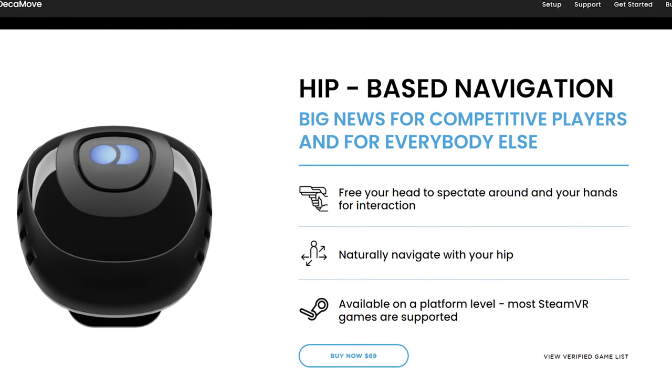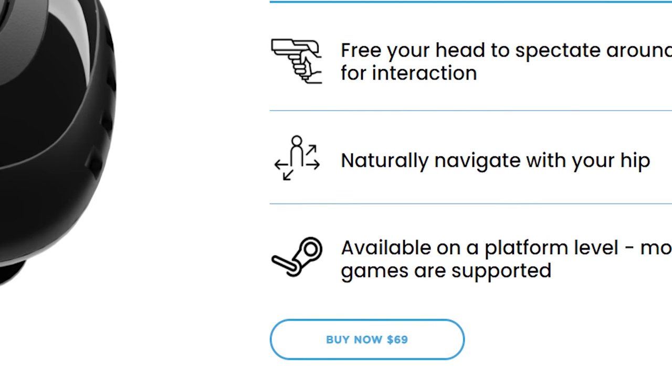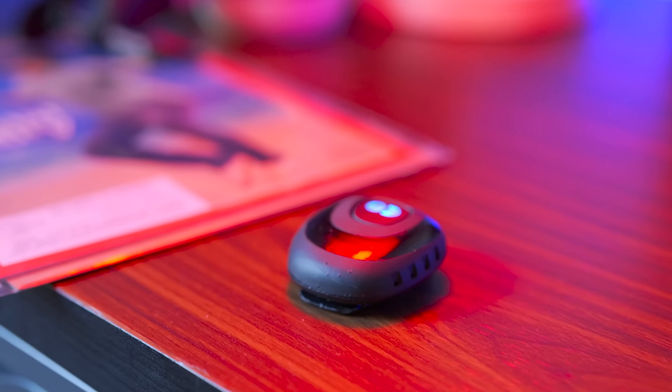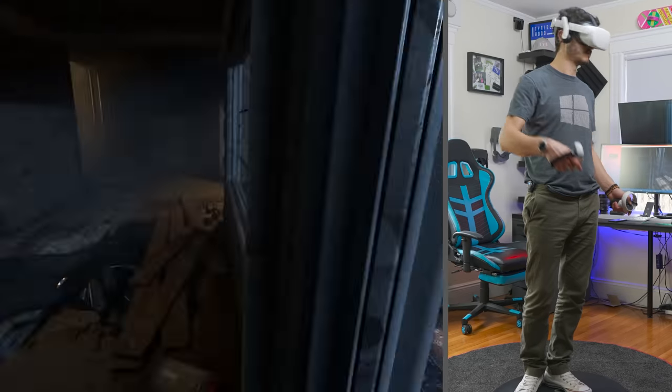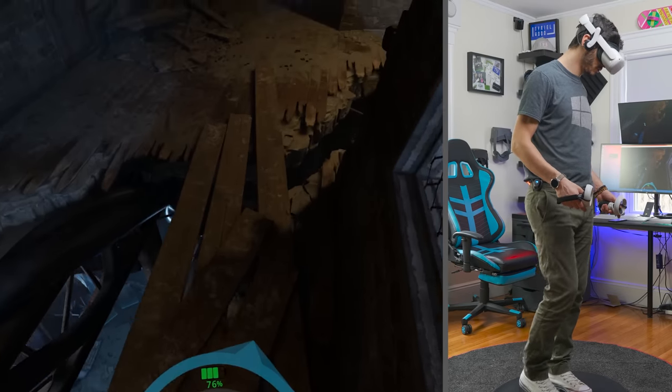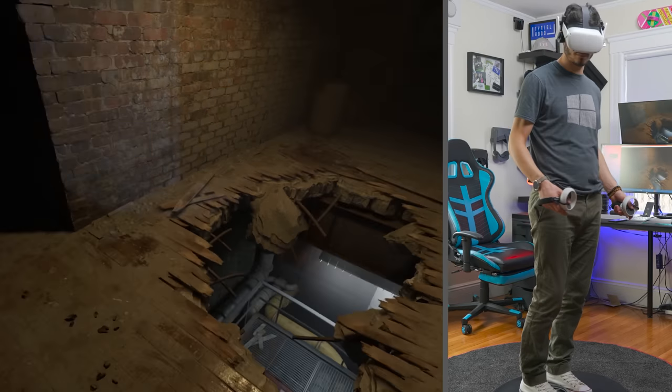Right now you can use it with your phone instead. I really appreciate that the DECA Move just went on sale and they still decided to give everyone the possibility to use their software just using a phone and get pretty much the same results — and that's not something you see often from companies. So DECA, good job. You guys are lovely.